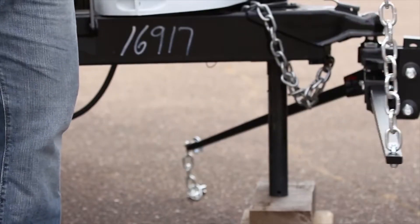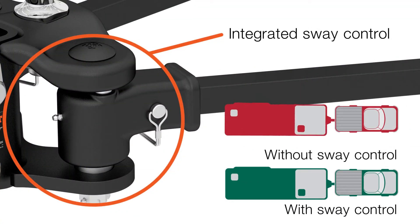While regular spring bars angle from side to side, the integrated sway control arms resist this movement and keep the trailer better aligned.